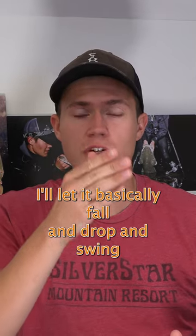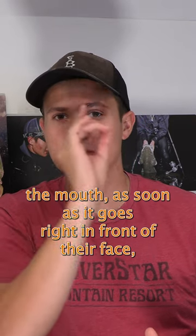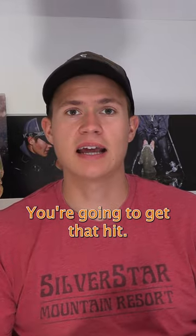I'll let it basically fall and drop and swing in the current right in front of the face of the mouth. As soon as it goes right in front of their face, you tend to get that boom — you're going to get that hit.